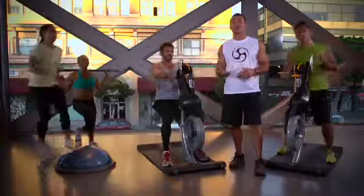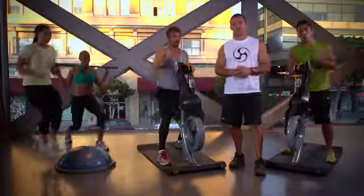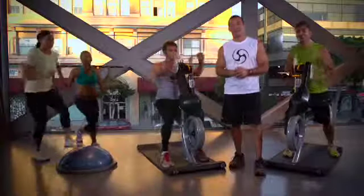athletes, active aging, or current fitness enthusiasts. Crank Circuit is fun, simple, and effective. Be creative, have fun, and explore the many possibilities of the Johnny G Crank Cycle by Matrix.